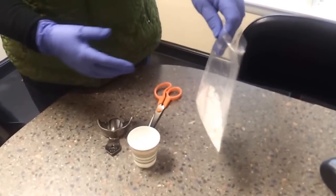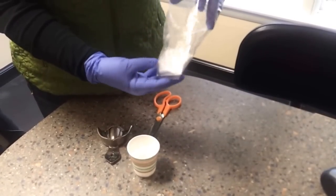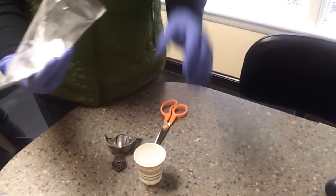I'm going to show you how to mix alginate in a bag. First you have your pre-measured bag of alginate and your pre-measured water.